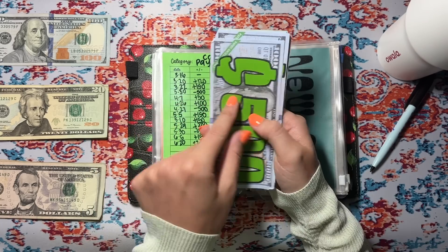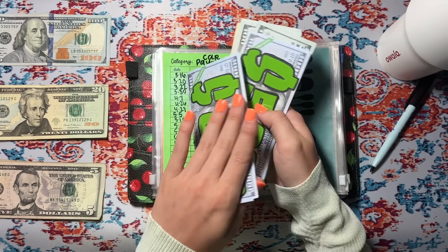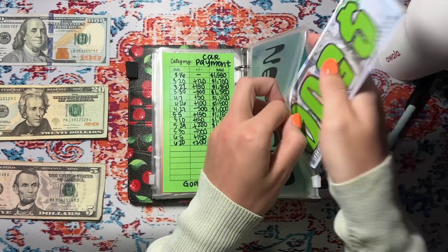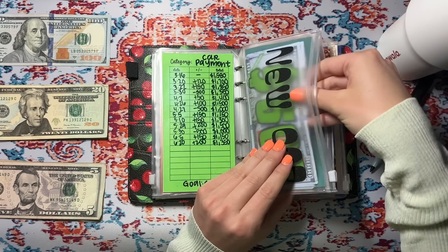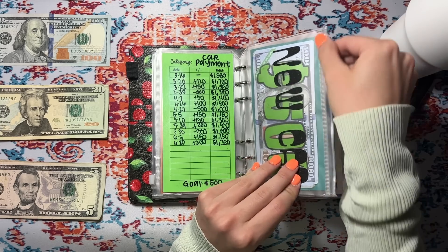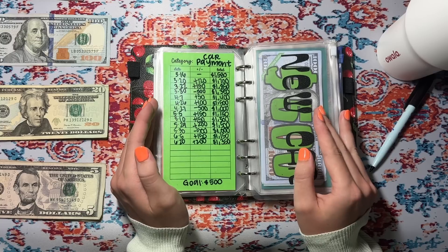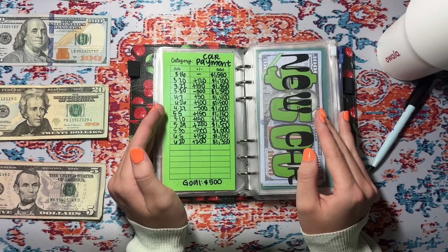A lot of you guys were commenting on that video that I still have this $1,000 in the bank that I could put towards the car, which I will do. I'm thinking I might do that for the last payment or the last thousand dollars, so that will be very satisfying.